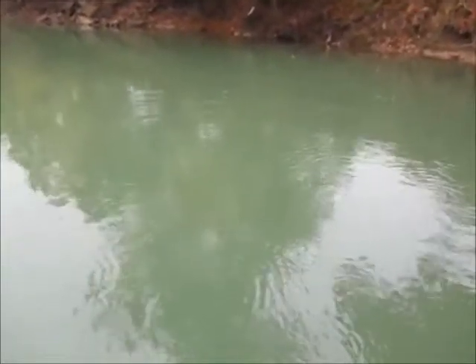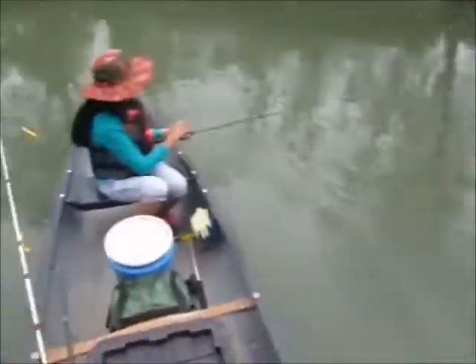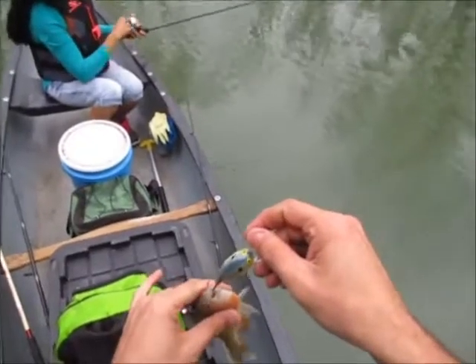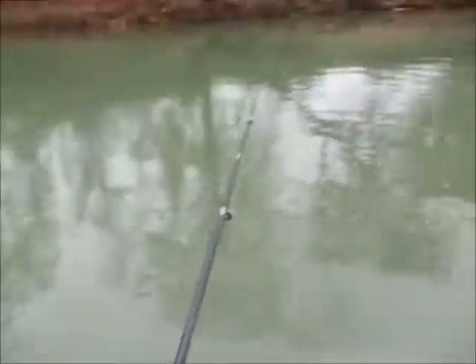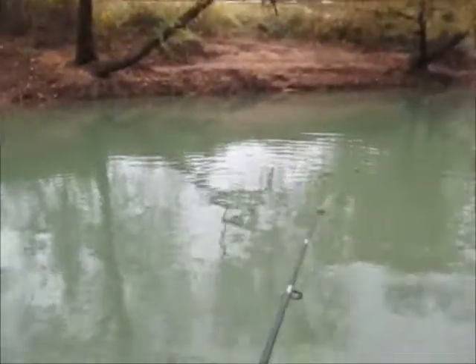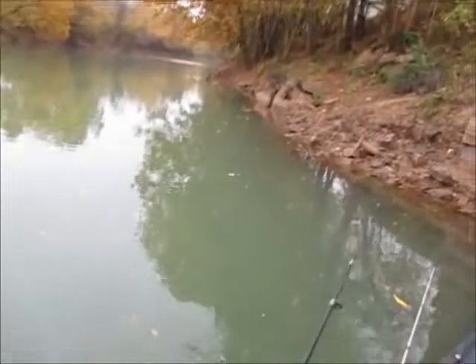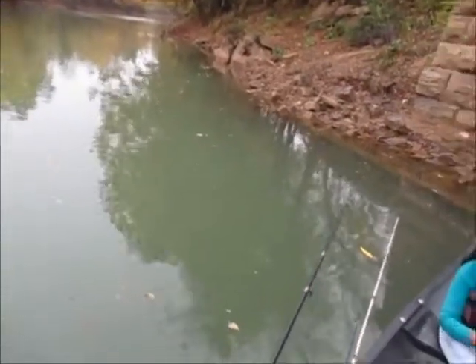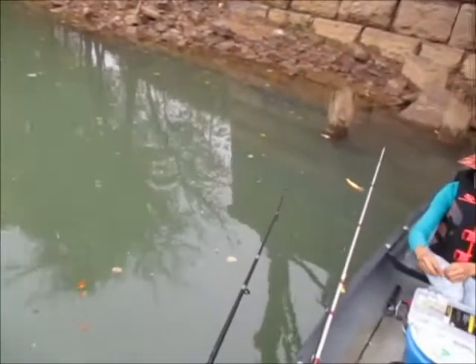Oh, he got off again — oh, he's back on there. Got it. Yeah, it's a start. Flathead bait. Should I keep it? For catfish bait?